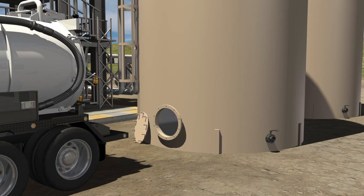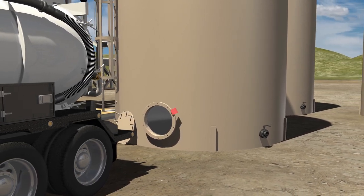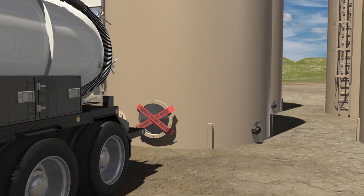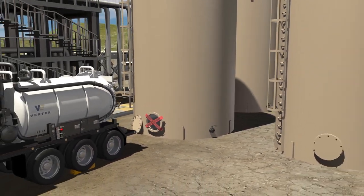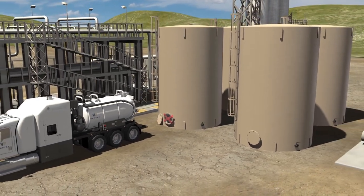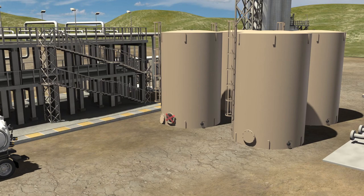Once cleaning is completed, the industrial cleaning crew will exit the tank, flagging the manway until inspection is completed by your on-site project team. If another tank requires cleaning, the team will then proceed to the next tank. When all tanks have been cleaned, the industrial cleaning team will pack up all supplies and drive the vacuum truck to be emptied at an approved disposal site.